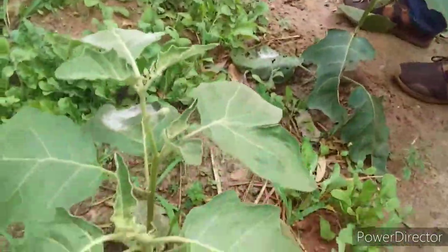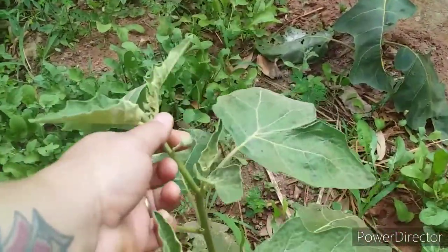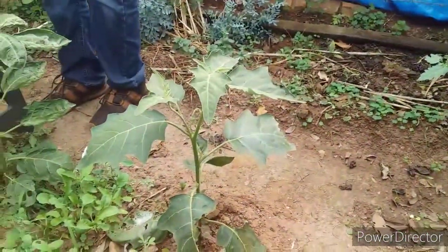Aqui tá dando uma florzinha, ó. Olha lá. Que bonitinho!